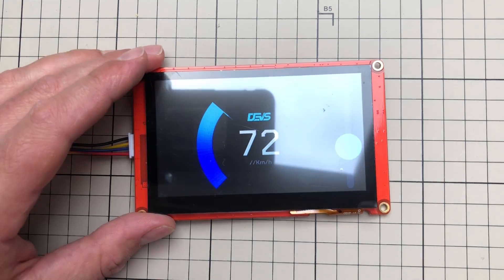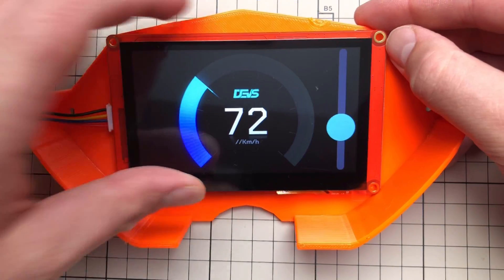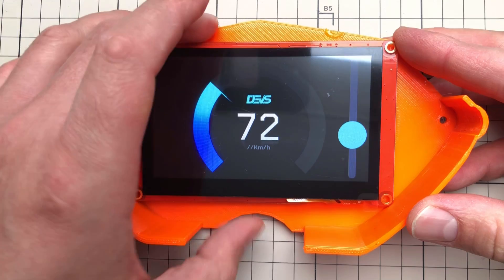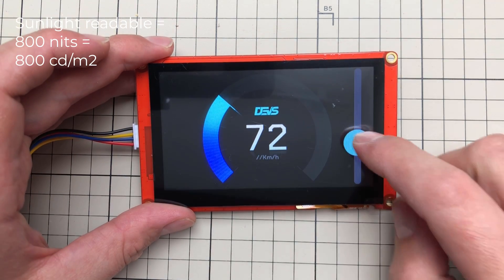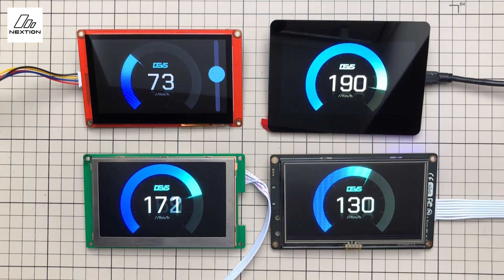I've told you the Nextion display is the most common intelligent display, but I'm not considering it for this project. I have two requirements: first, it has to fit into the current enclosure, which it kind of does. Second, it has to be sunlight readable — and that's unfortunately not the case. This display has a brightness of around 300 nits, and sunlight readability usually requires at least 800 nits.